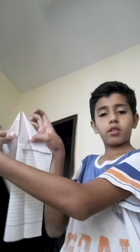Take a paper, fold it just like this. Then open it, then fold it just like this.